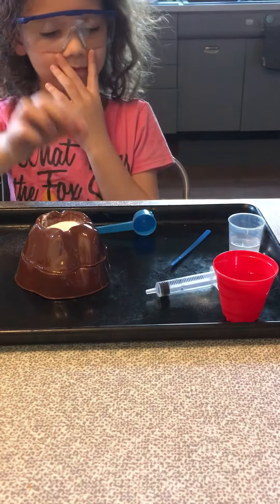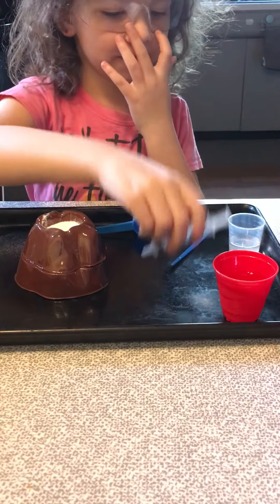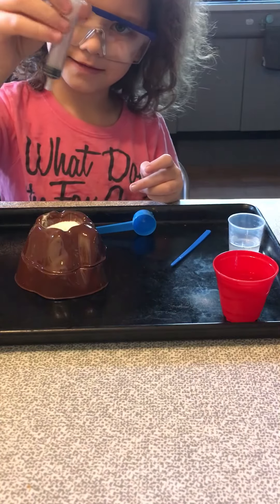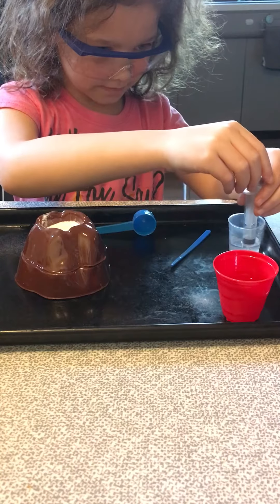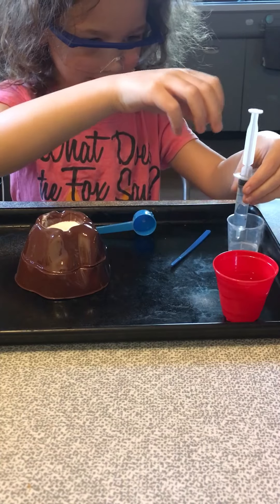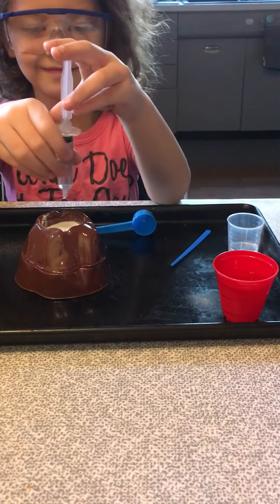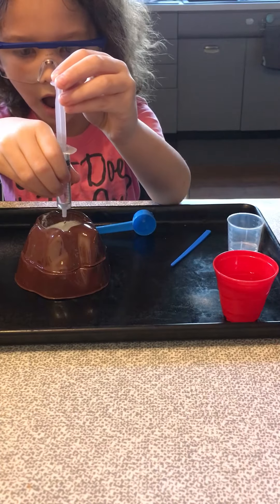Okay, step four: make sure the syringe plunger is down — pressed in as hard as it can. Put the tip in the vinegar, slowly pull the plunger out to draw the vinegar in. Slowly. Okay, ready. Step five: put the syringe over the volcano crater, then press the plunger in to release the vinegar.